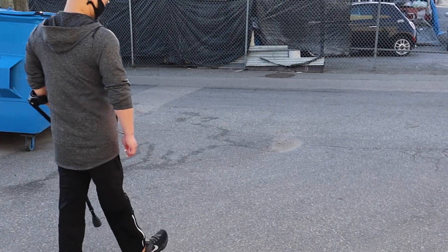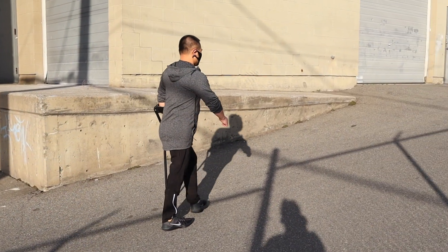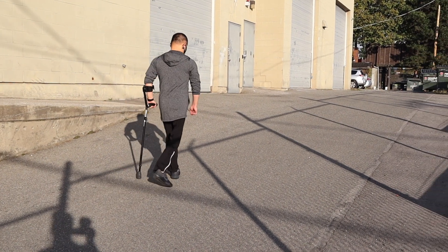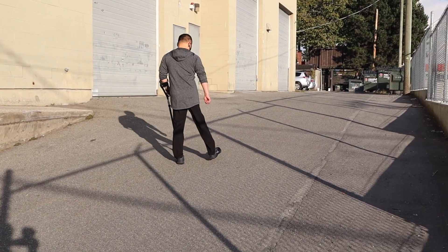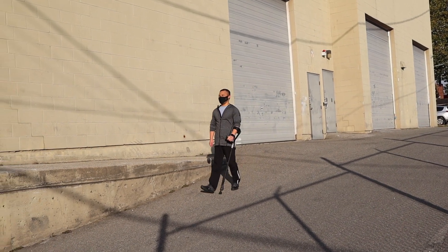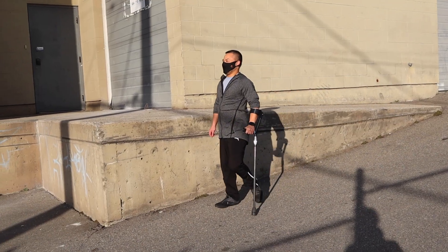That looks good. Yeah, it's really steep. Yeah.